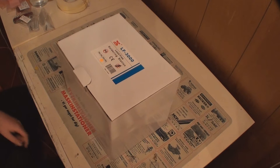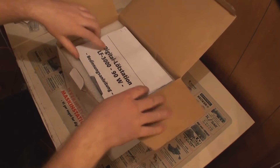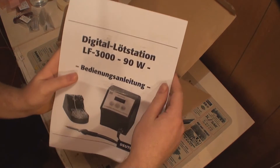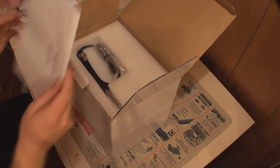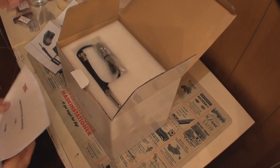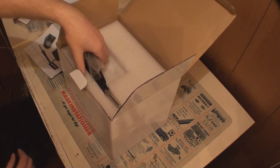It is the Exutronics soldering station LF-3000. It delivers 90 watts of power. Let's open it. Here is the user manual — you should be able to see it. Let's look at the documentation. The first one is in German and I think the second one is in English. The documentation seems decent enough, but why not throw it away and just look at the station.